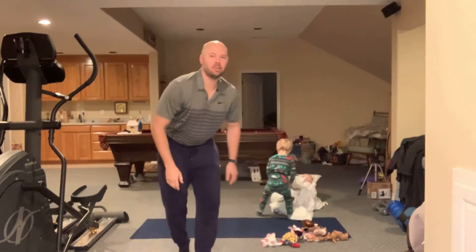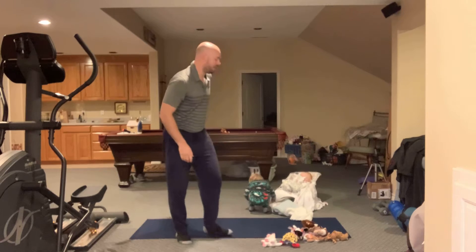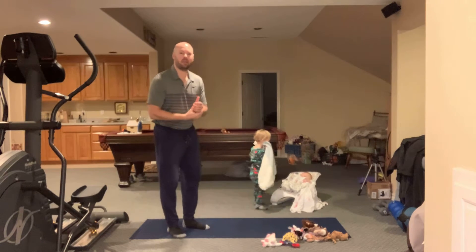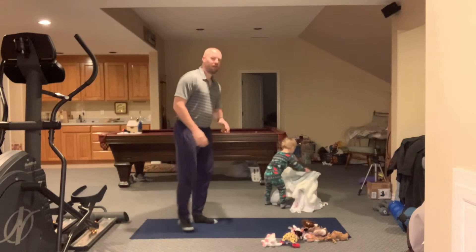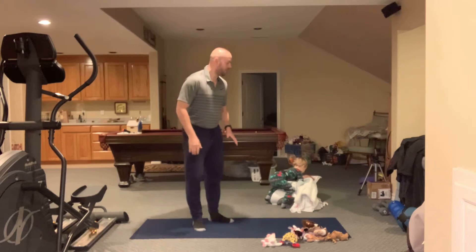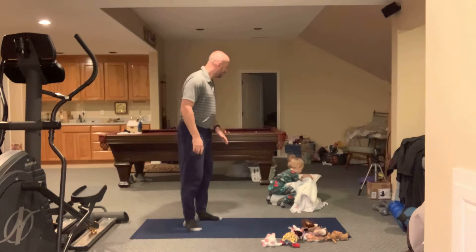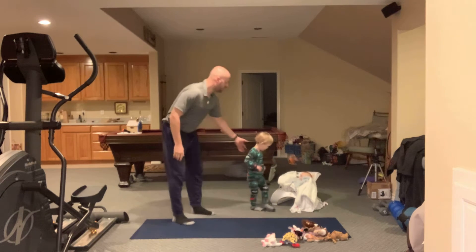Welcome kids to another brain break — we're going to do some yoga this morning. If you don't have a mat, that's completely fine, just find some open space where you can move around a little bit. Are you ready to do some yoga?